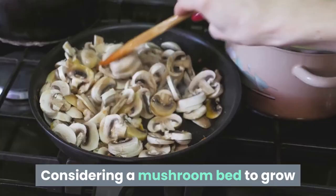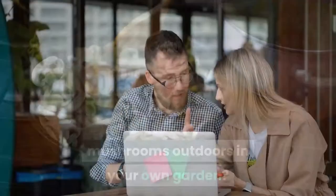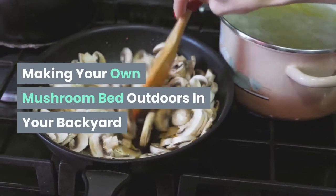How to Make a Mushroom Bed. Considering a mushroom bed to grow mushrooms outdoors in your own garden? This can be a fun outdoor project — making your own mushroom bed outdoors in your backyard.